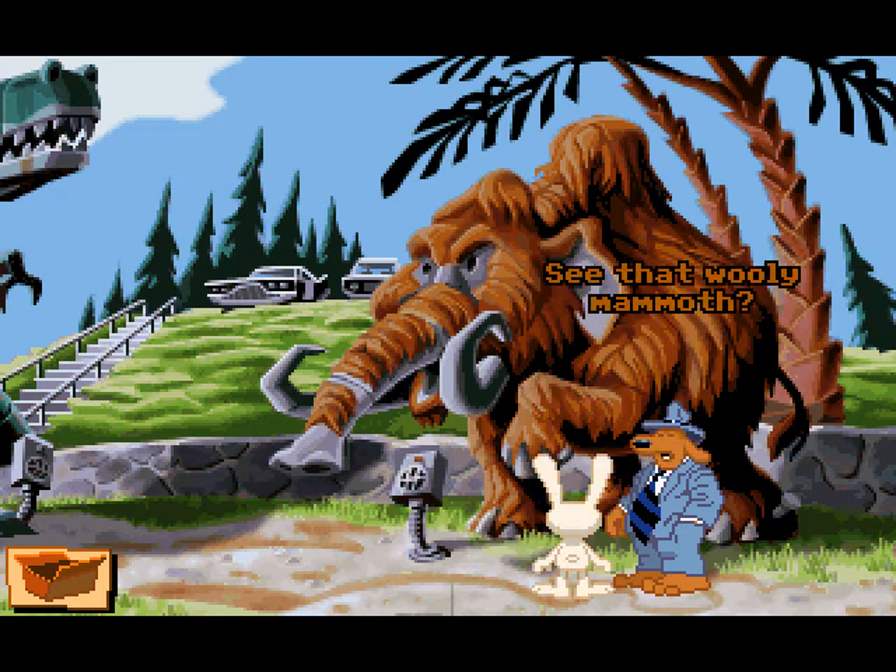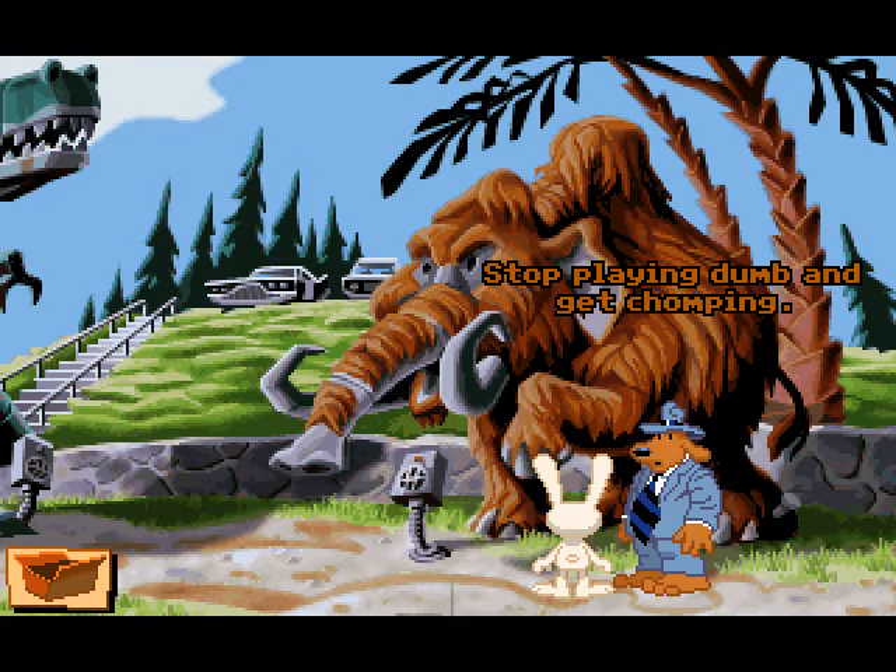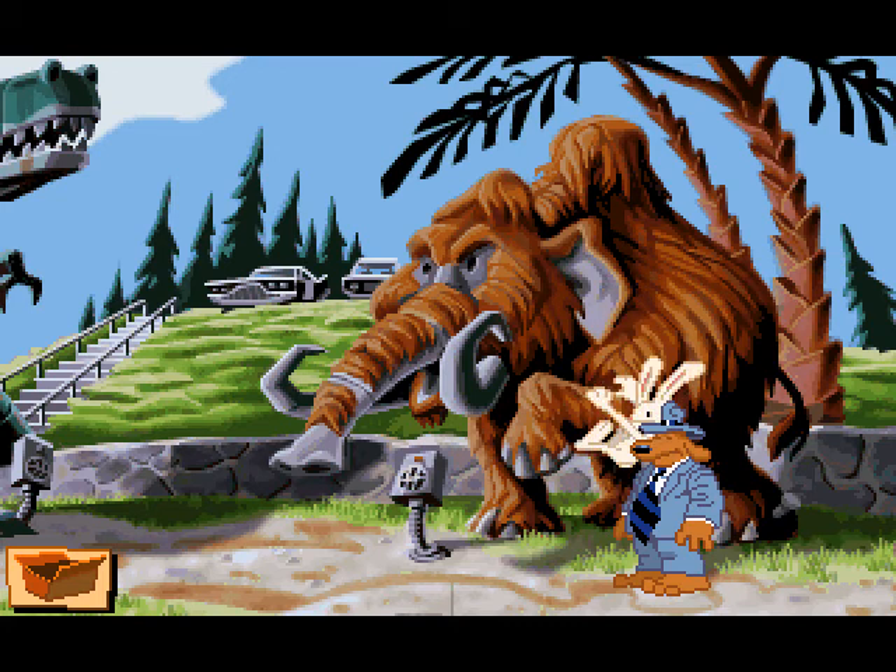Hey Max! Oh hey — damn it, I've got a job for those mighty incisors. I'm really out of it today, folks. See that woolly mammoth? What about it? Stop playing dumb and get chomping. Eat! Eat! Eat!